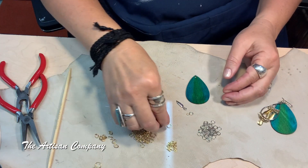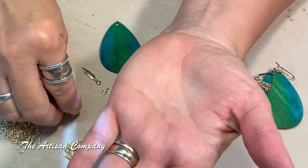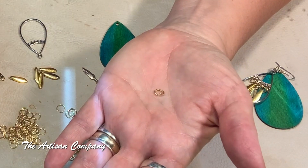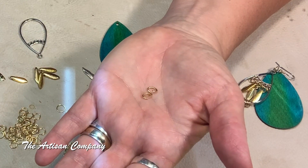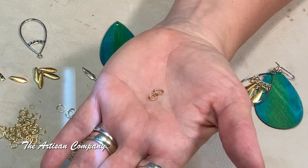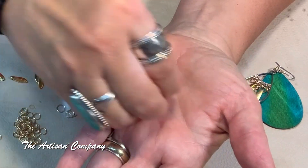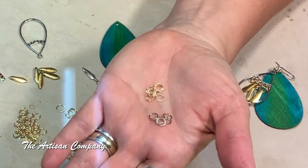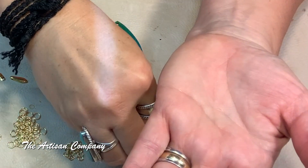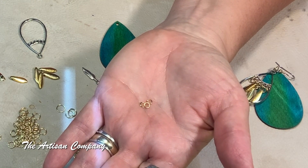Here's what you will need: some eight millimeter jump rings in gold; some seven millimeter oval jump rings — you can use round too but oval is what I used, though round might be easier to get on there; six millimeter jump rings in both gold and silver because you're going to mix metals on the bottom; and four millimeter jump rings to hook some smaller things together.